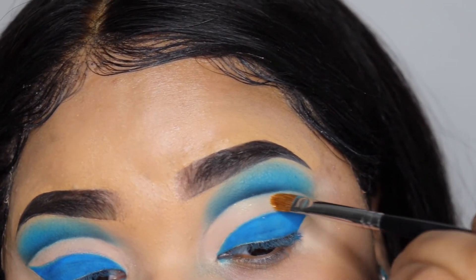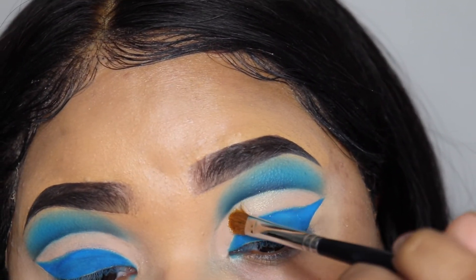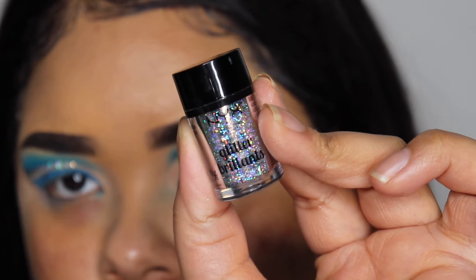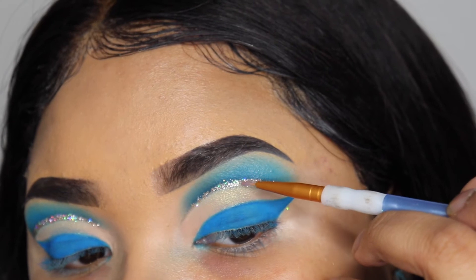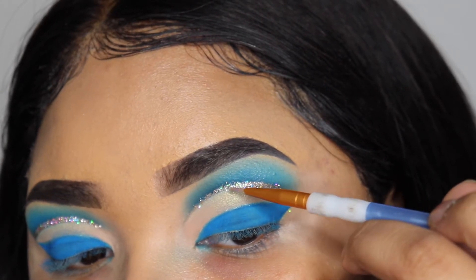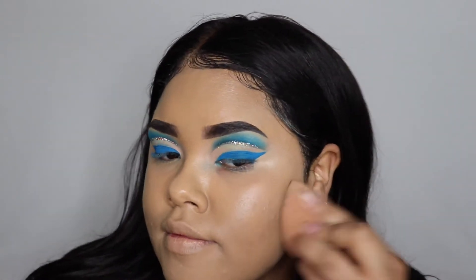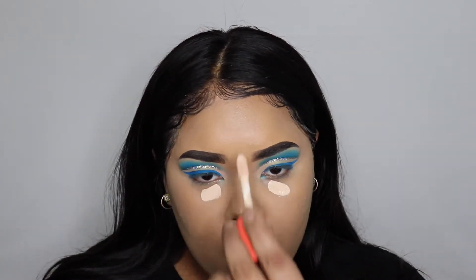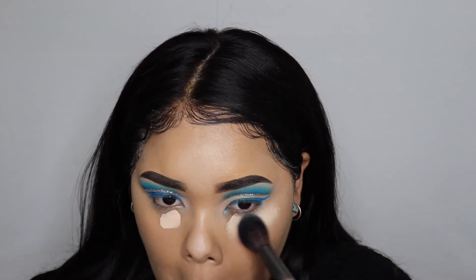In the Anastasia palette I'm using shade C1, putting it on in the blank space on my lid. Now I'm using a NYX glitter and a NYX glitter liner. Then I'm going to take my Milani foundation and blend that in with a beauty blender, and now I'm going to take my Juvia's Place concealer and highlight all these areas and blend it out with a brush.